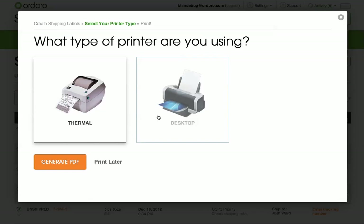Next, you can choose whether to use a thermal or desktop printer and Ordoro will optimize the labels to fit your printer type.